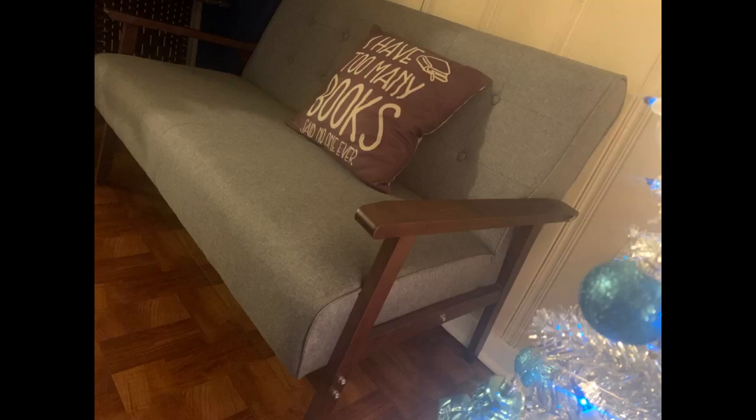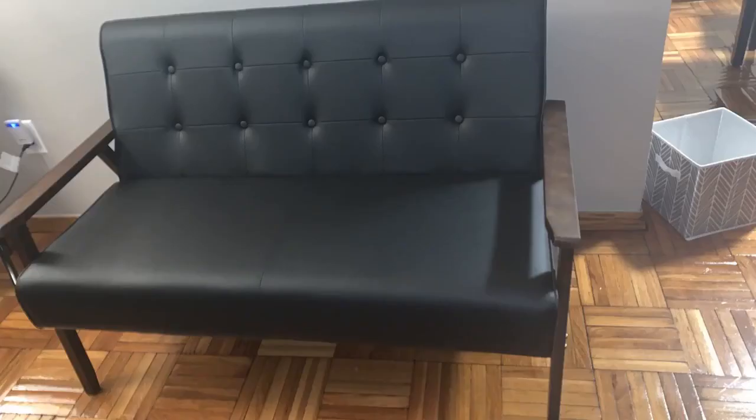This couch is firm and forces us to adjust our posture for the better, but it's by no means uncomfortable. The cushions do have a tiny bit of give, so it's not like sitting on concrete. The pillow covers that came with it are nicer than expected, although I'm not sure if we'll be using them.